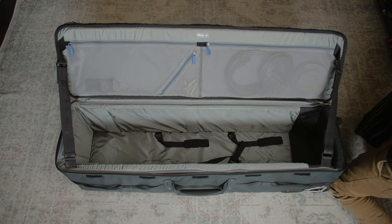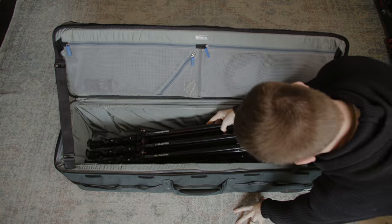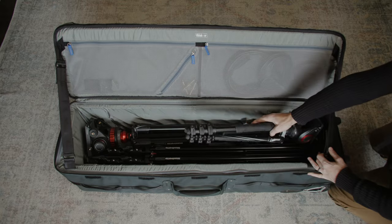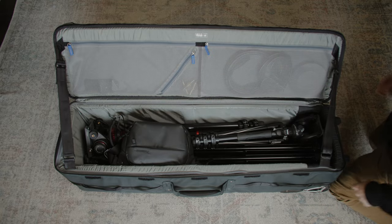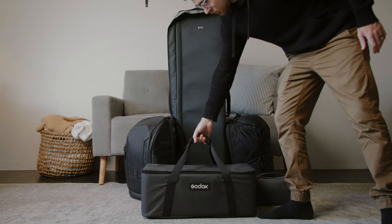I'm a wedding filmmaker, and this thing is just way too bulky and heavy for my liking. To be able to accommodate tripods of this size, this is how I have to pack: I'm using a massive Think Tank Tripod Manager 44 case, where I put three light stands, two tripods, and a monopod. On top of that, I also have to pack two full camera backpacks, an audio kit, a lighting kit.